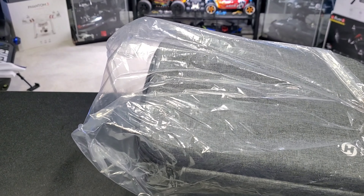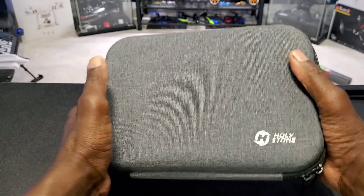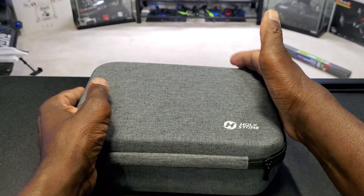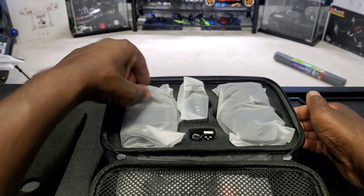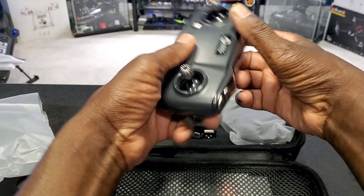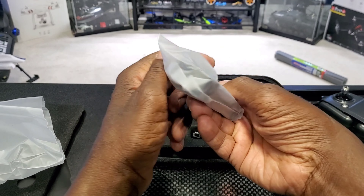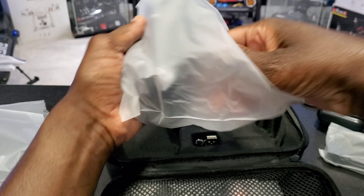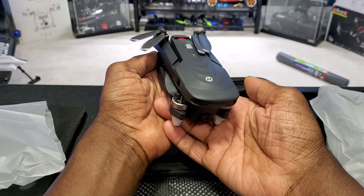Let's get into this box. Check the box out — and inside the box is a carrying case. You gotta appreciate that. All right, let's check it out. Here's the remote — we'll get into that later. Here's a battery, and here's the drone itself. Let's look at this.